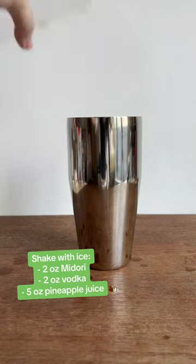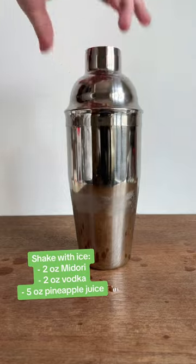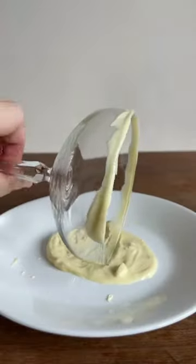But anyway, this is a really fun and simple cocktail to make. All it takes is two ounces of Midori, two ounces of vodka, and five ounces of pineapple juice.